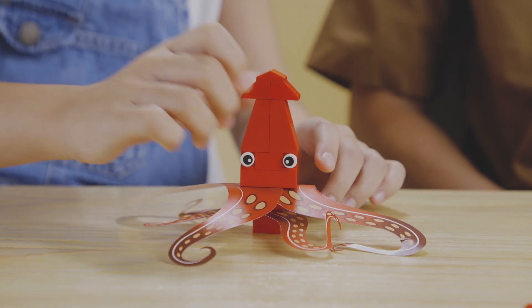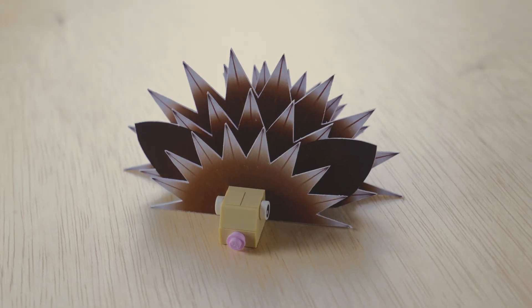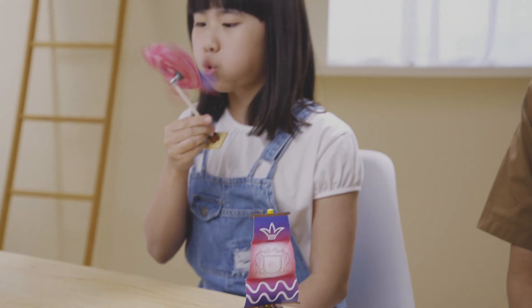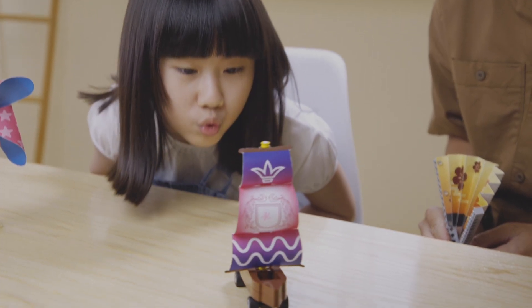That looks so cool! These printables provide plenty of flexibility and freedom for everyone to express themselves. The Ink-maginary Series helps inspire children to get creative, to improvise and experiment with their very own builds.